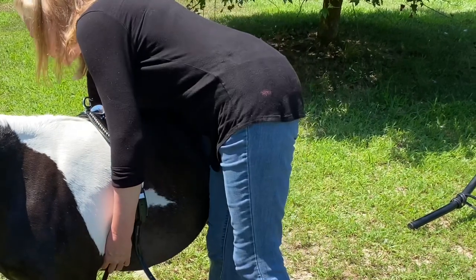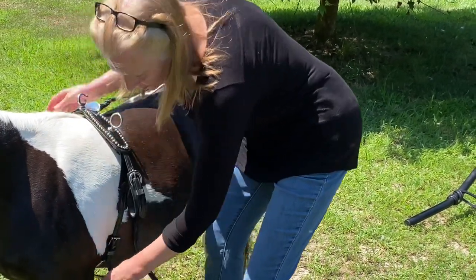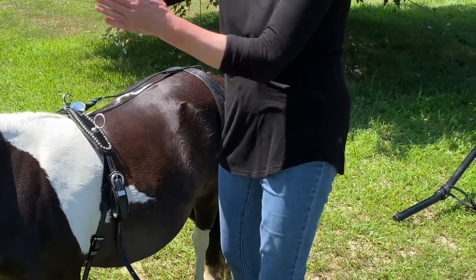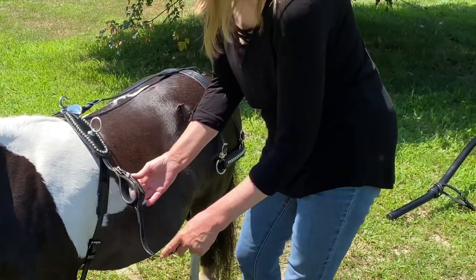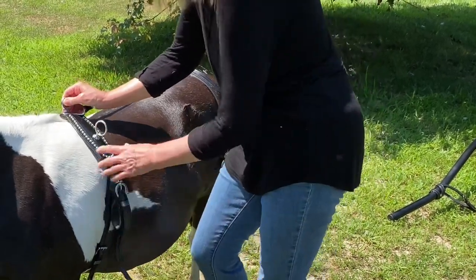There is one other strap underneath that I will attach after I get the cart on — this keeps the cart from flipping up over backwards. The shafts of the cart will go through here. But this is the saddle.